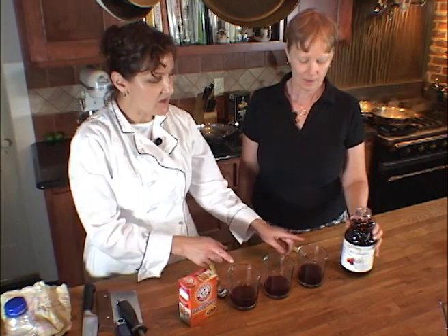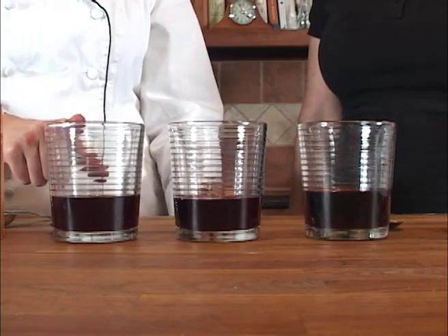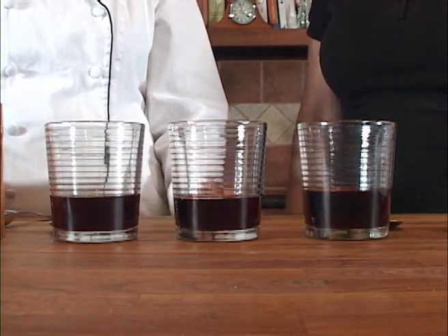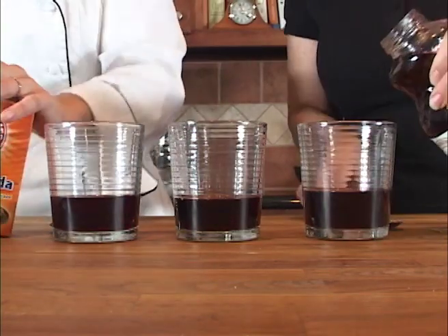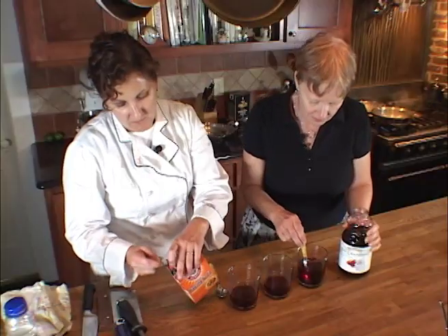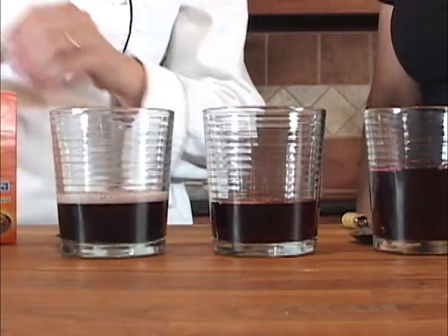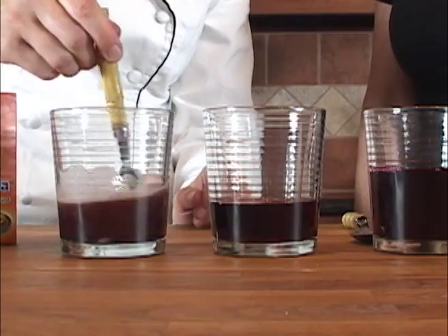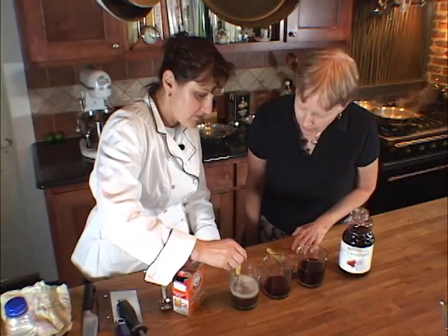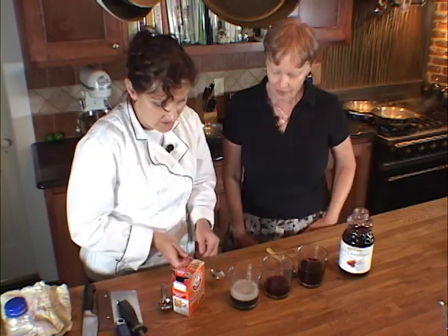We're going to be mixing it into the two end glasses. You're going to mix cranberry into this and I'll mix some baking soda in here and we'll see what changes occur. I think you're getting a color change. I'd say we're definitely getting a color change.